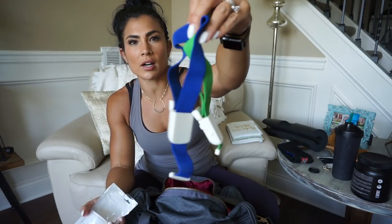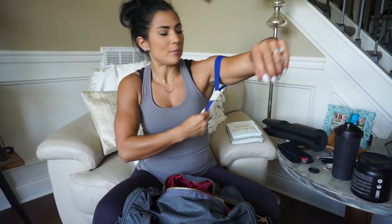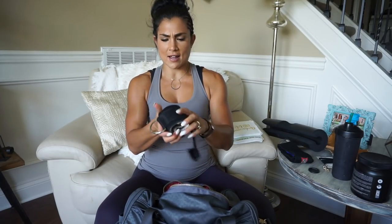These are my tourniquets, for BFR — blood flow restriction training. I'm down to three sets because I think there were seven in this pack and I gave two to Emily. They just clip on like that. They're on Amazon for like $3.99 or $6.99 — I will link those in the description box below. If you don't know what BFR training is, I have a whole vlog in my Audacious Athlete series about BFR and occlusion training. Lane Norton also has great videos on BFR training.